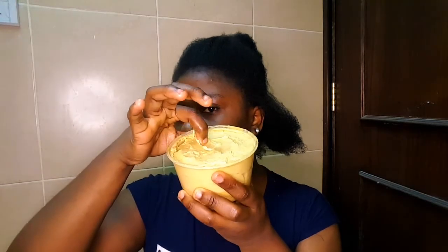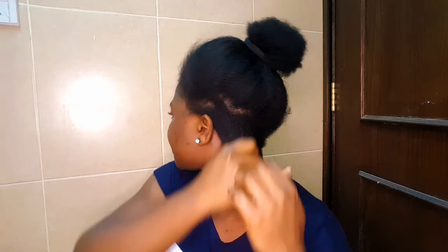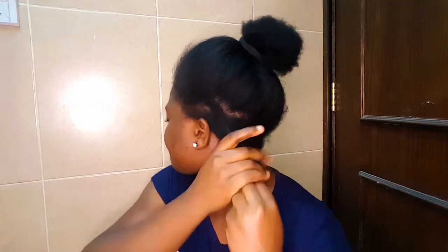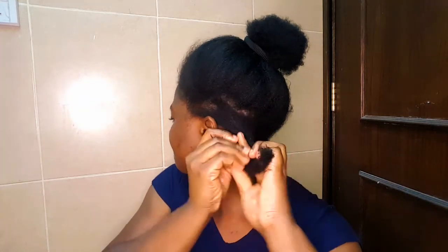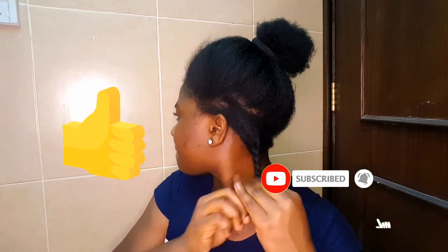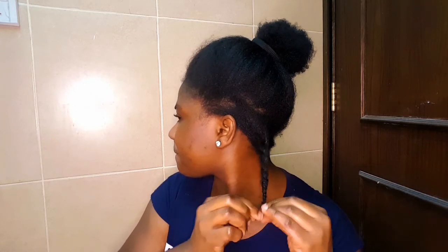After applying the leave-in spray, go ahead and seal in the moisture. I'm using my super hair growth shea butter cream — if you want to know how I made this, I have a video linked in the description box, so do check that out. Walk it through with your hands and twist your hair. That brings us to the end of this video! I hope you found it useful. Don't forget to give it a thumbs up, click the red subscribe button, and turn on your bell notification for more amazing DIYs. Hope to see you all again in my next video — bye, love you all!